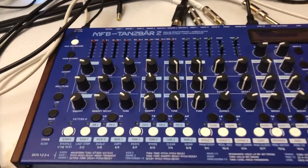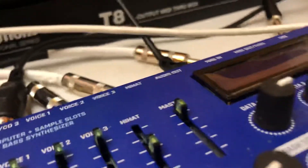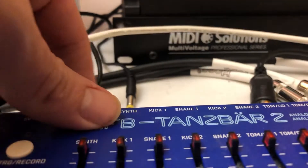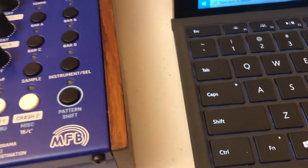Got a fresh MFB firmware update. Let me get this in bootloader mode — I gotta set the camera down, hold three and four, turn it on, you get this message. All right, let's find our MIDI interface.